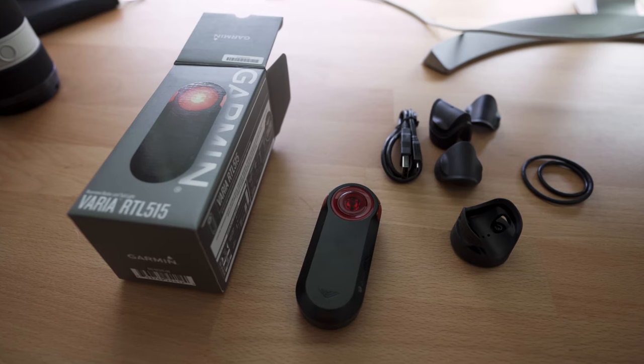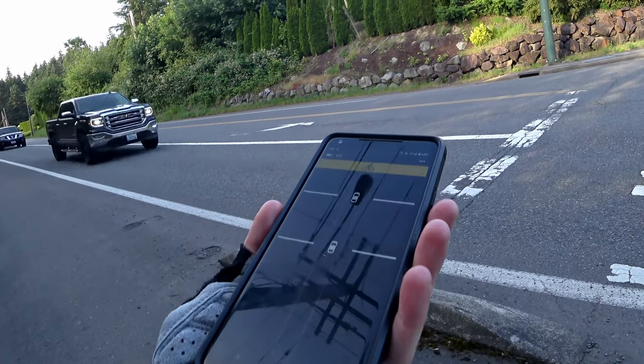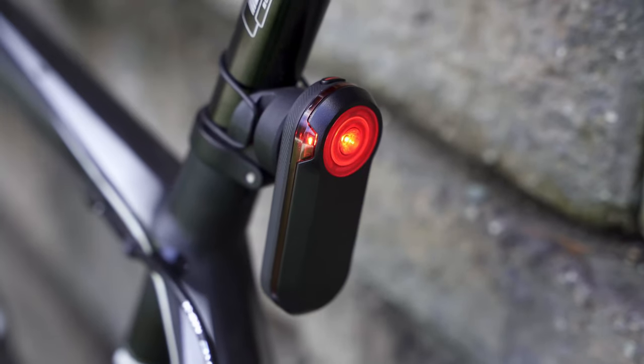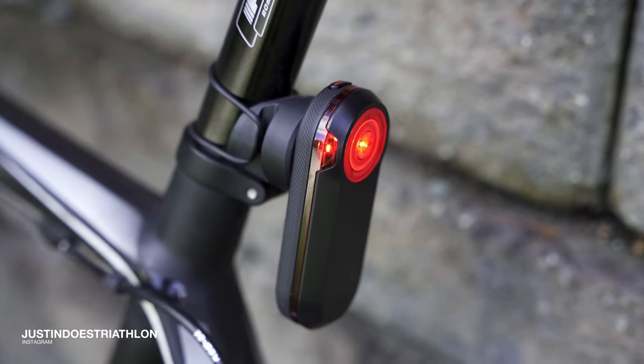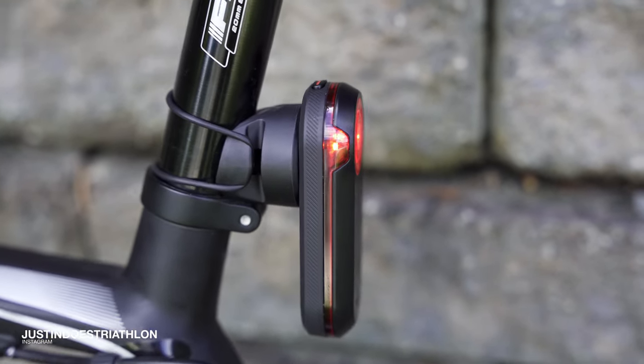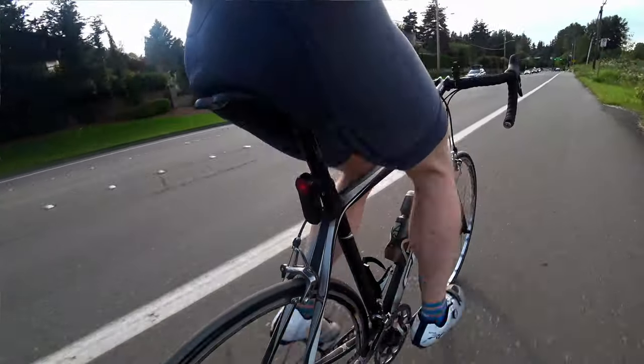The standout feature that's new to the 515 is that it adds Bluetooth Smart, which is cool because they've also come out with a new companion application on your phone. This supports Ant+, but you can now also pair it to your phone. So for those of you who don't have head units, you don't necessarily need one anymore. For those of you who have a head unit but you're also riding with a phone in your back pocket, you can pair this and also get vibration alerts and additional sound notification from your back jersey pocket.